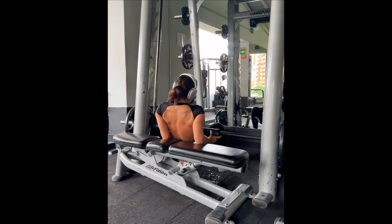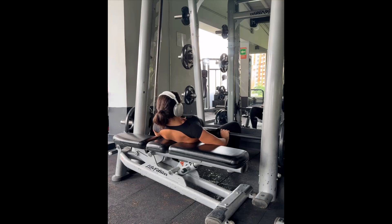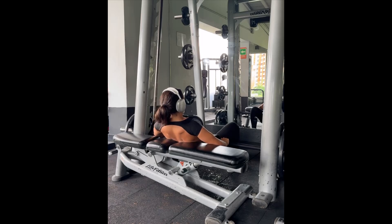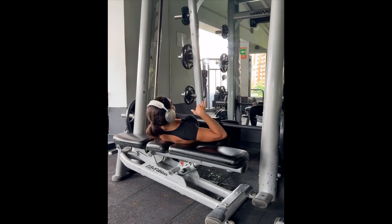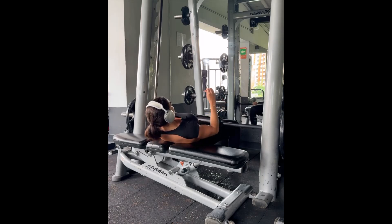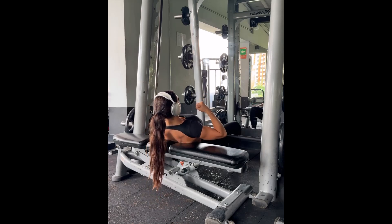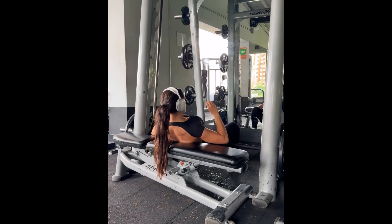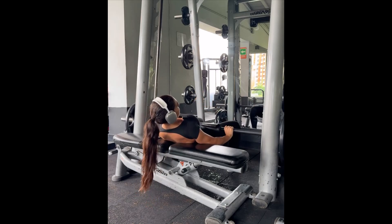Hip thrust — you need to be incorporating some type of hip thrust. The Smith machine is my go-to because it's just an easier setup. We have our bench right below our shoulder blades, unrack, and control the weight as we come down. On the way up, really connect mind to muscle — drive the weight up. I think about pushing the weight away from my body and towards the mirror; that really helps me engage my whole glute muscle together for activation. The more in control you are, the more you're going to feel it.